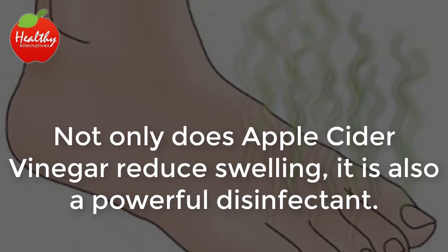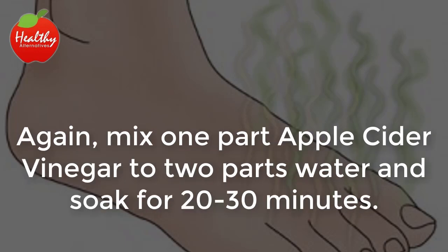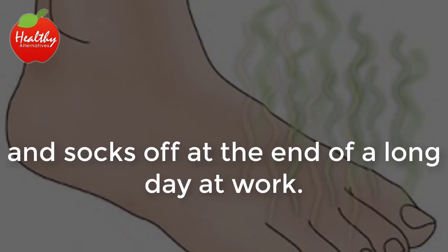Foot odor. Not only does apple cider vinegar reduce swelling, it is also a powerful disinfectant. It's able to kill the bacteria that leads to smelly feet. Mix one part apple cider vinegar to two parts water and soak for 20 to 30 minutes. After doing this every day for two weeks, you'll no longer need to worry about that strange odor when you take your shoes and socks off at the end of a long day at work.